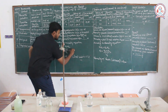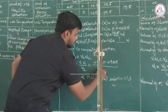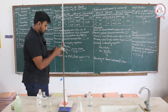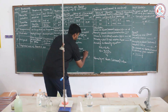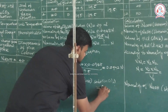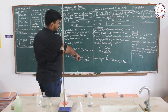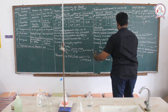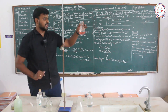Now for the calculation: V1 × N1 = V2 × N2. So N2 = (20 × 0.0948) / 19.5, which gives 0.0972. Therefore, the normality of the HCl link solution is 0.0972 N. This completes the first titration, which was between sodium carbonate (Na₂CO₃) and HCl.